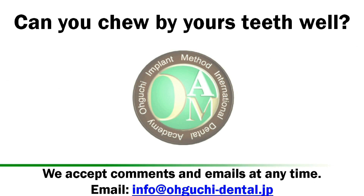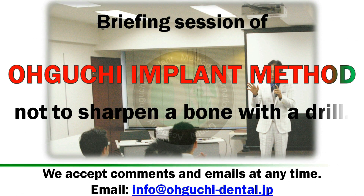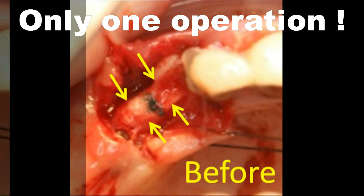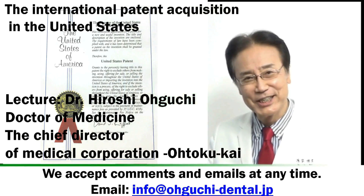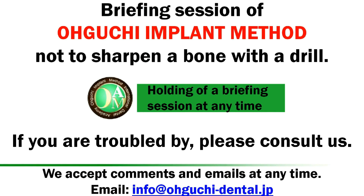Briefing session of the Oguchi-style Implant Operation Method — not to sharpen a bone with a drill. Target dentist lecture: Dr. Hiroshi Oguchi is holding a briefing session at any time. Here we go.